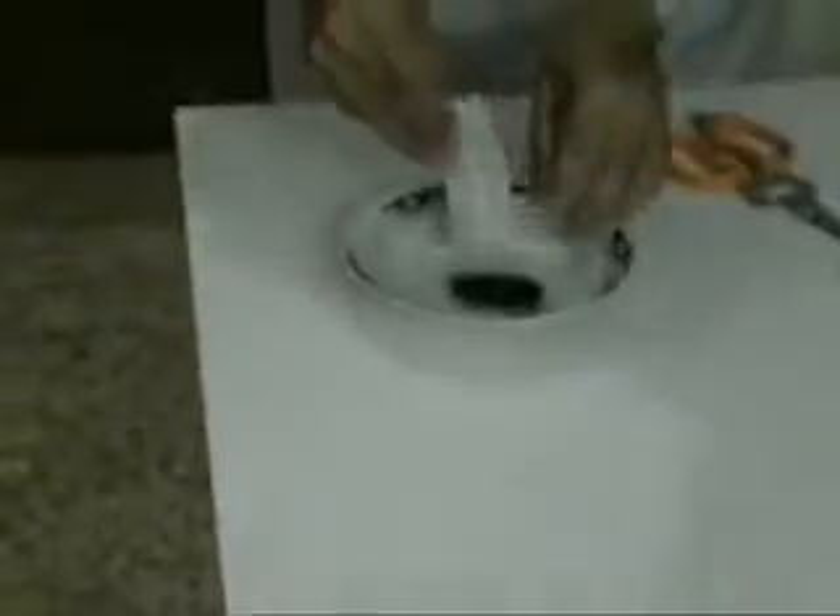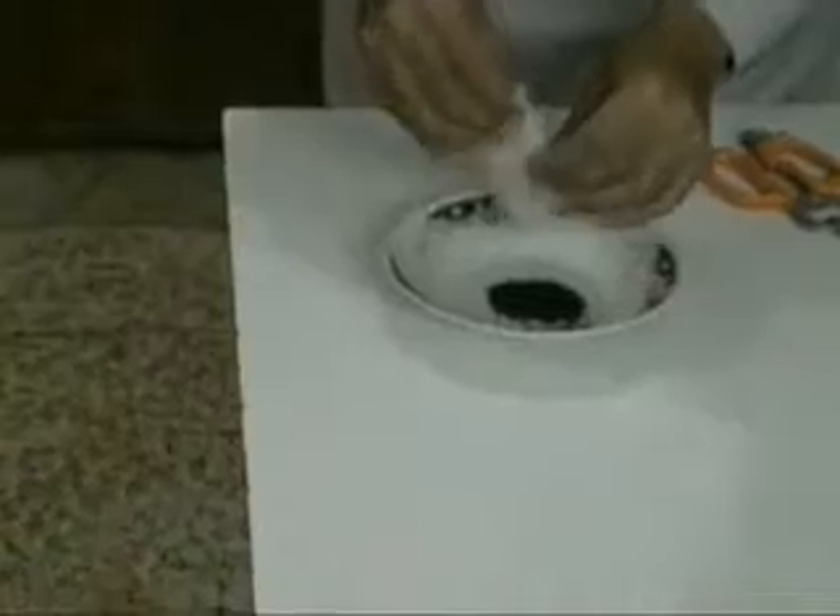With the teabag rocket we need a launch pad, so we're going to make a launch pad. Pour out the teabag and sort of flatten it down a little bit.